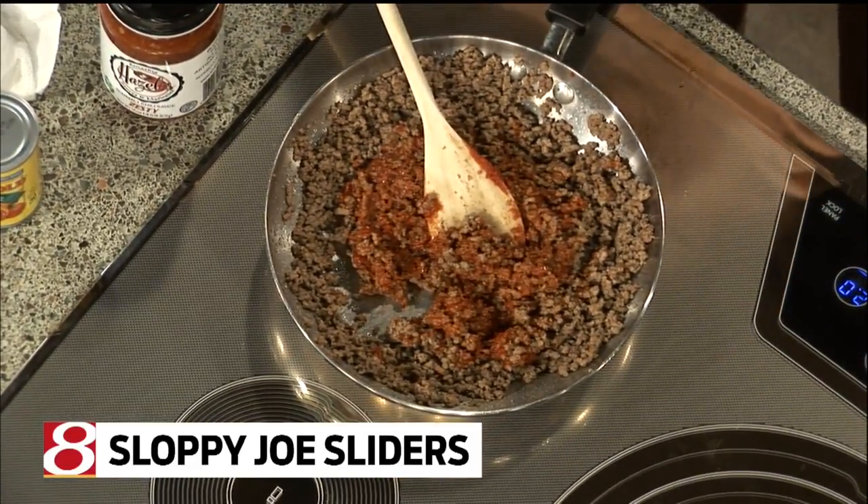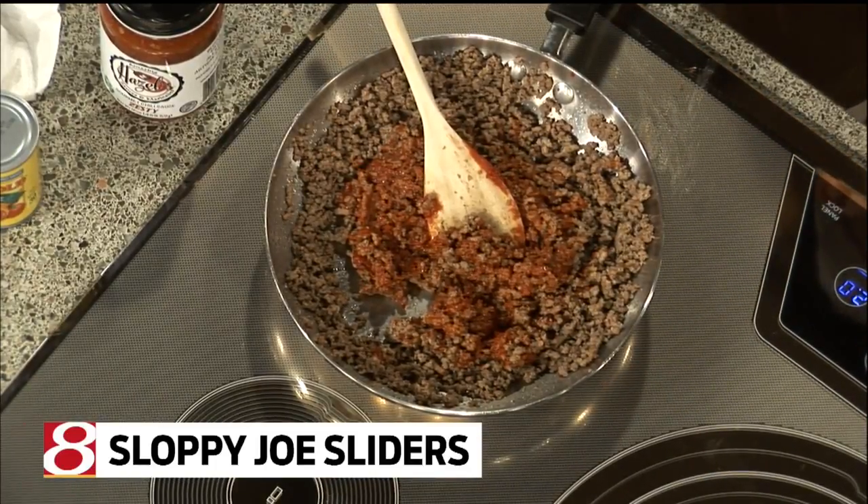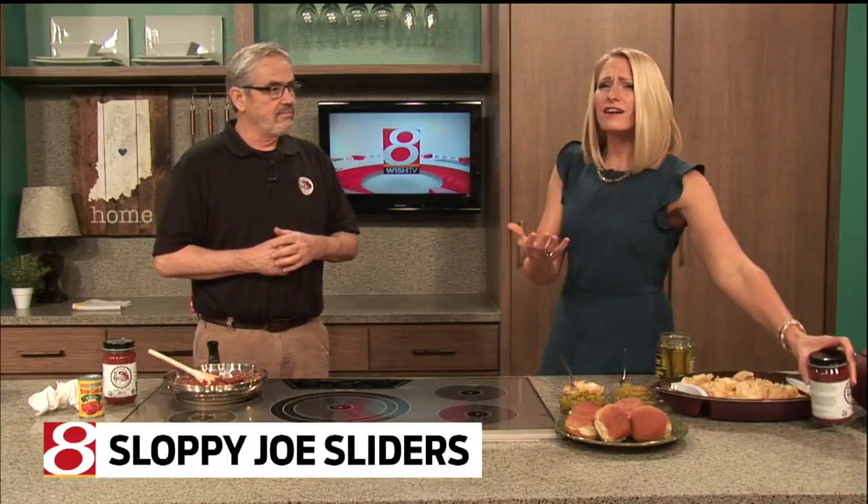I've made Sloppy Joe sliders today, as well as some that you can dip with chips. Sounds like a really versatile sauce. It is — you can use it in a lot of ways. I love local success stories like this. Indiana Grown. A lot of us like to support Indiana products. Where can we find your sauce?